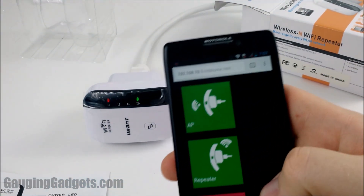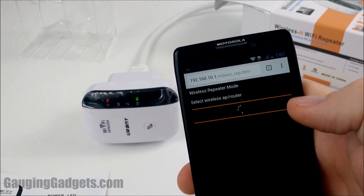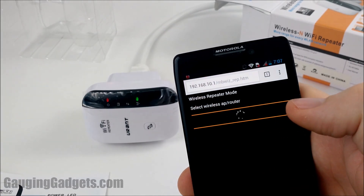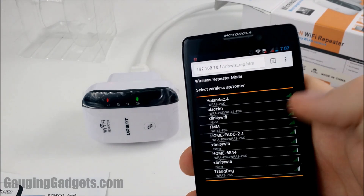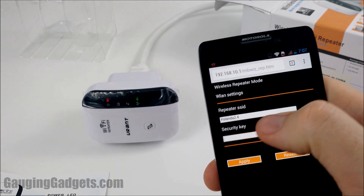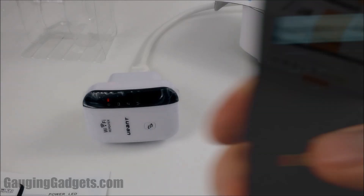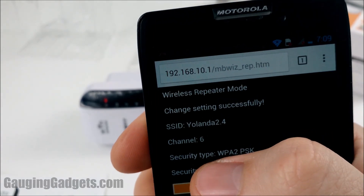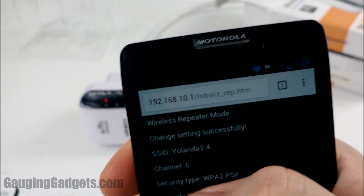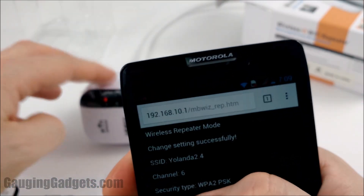Now we just select 'Repeater,' then select the Wi-Fi network we want to join, and enter your security key — which is just the password you use to get on the network. Once you've entered the password correctly, you're good to go. As you can see, the Wi-Fi icon up here is blue — I'm getting a signal through the repeater.